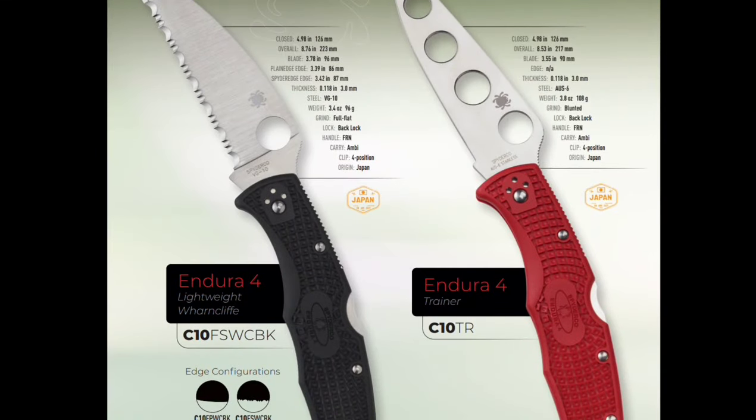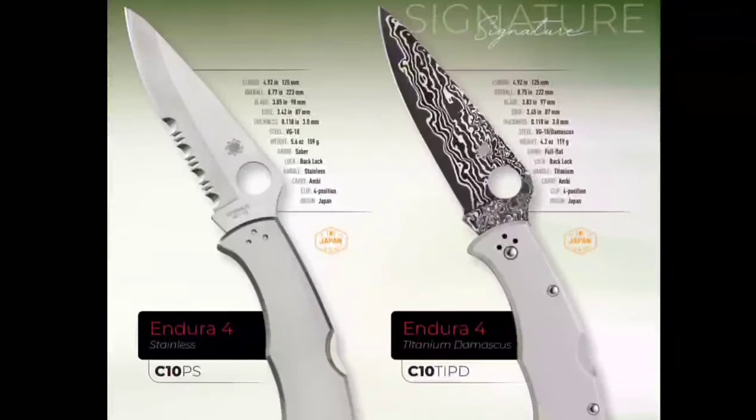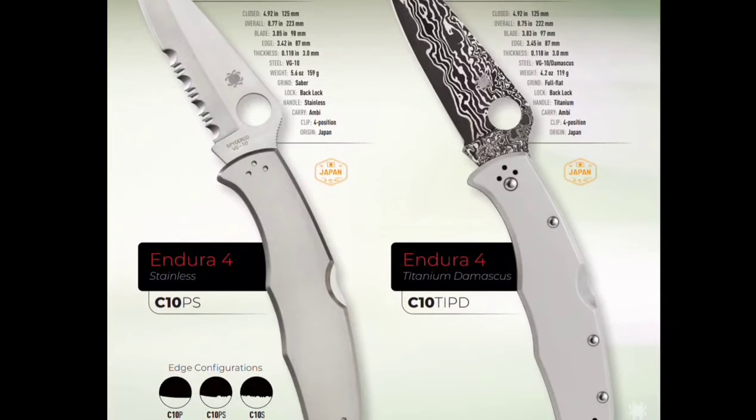They have what looks like a trainer — yeah, it's a trainer apparently, so you could have a trainer knife. Oh, this is interesting — in titanium and stainless steel. Titanium Damascus on the right. So it's VG10 in Damascus with a titanium handle, and then they have one in serrations. They're kind of following suit with what they did with the Delica, I think a couple of years ago.